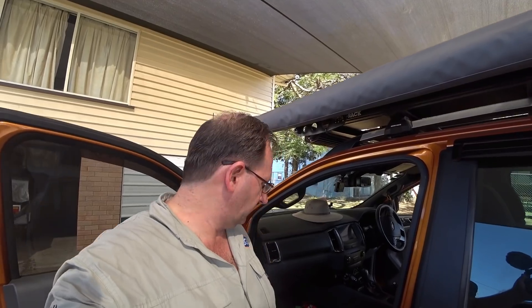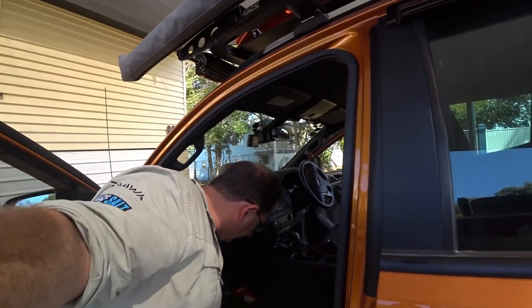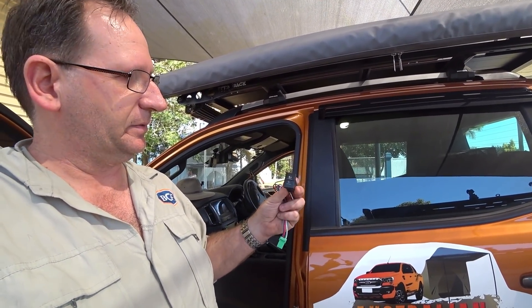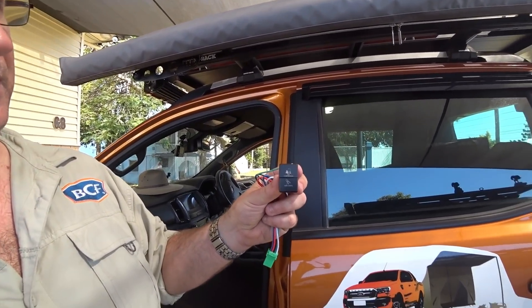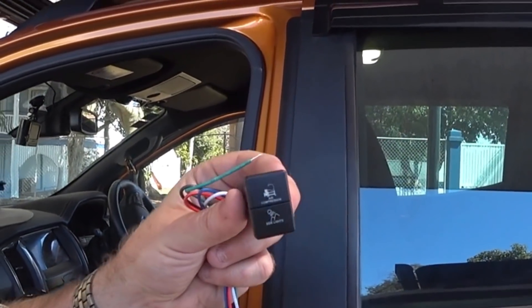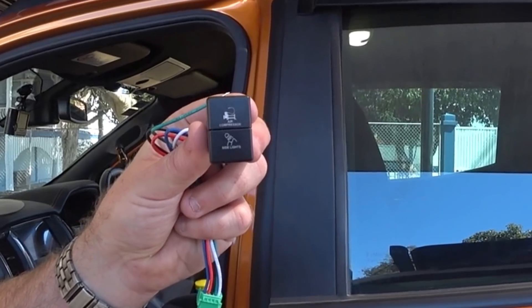We went and bought some switches from Lightforce — thought I'd show you them. They have these little switches here that you can purchase. On them you'll see the top one says 'compressor' and the bottom one says 'side lights.' Part of the beauty of Lightforce is you can actually order your own switches. They've got a website called Custom Switches — I'll put the URL up on the screen for you now.